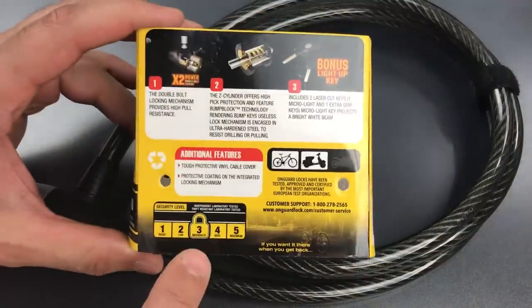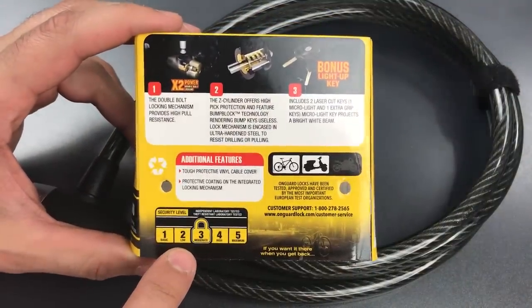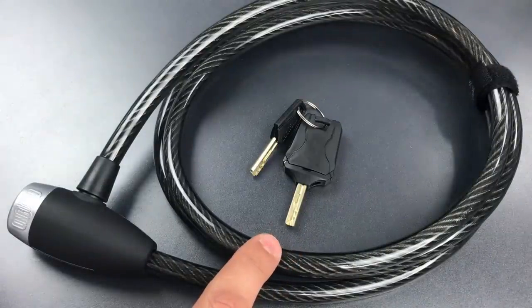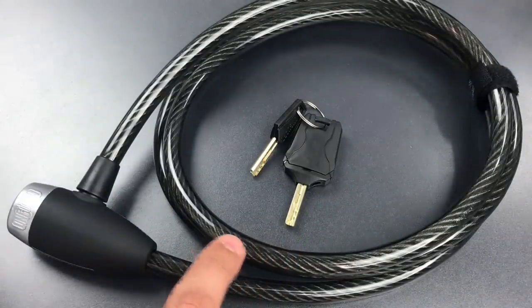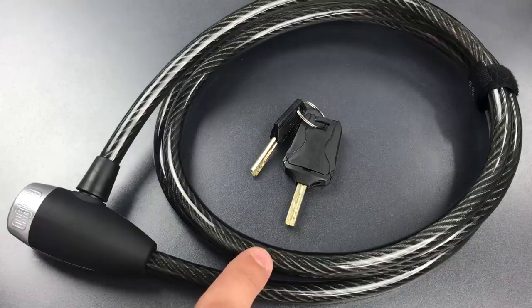The first is the 3 out of 5 security rating, which I personally think borders on delusional. These braided steel cables need to either be much thicker or have an armored cover before they can be seen as anything but the lowest of security options.